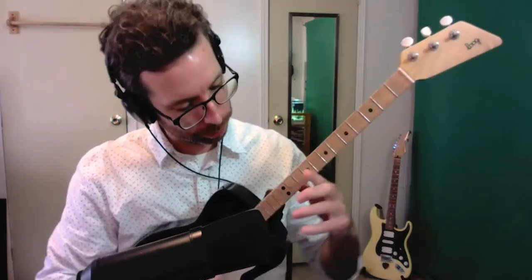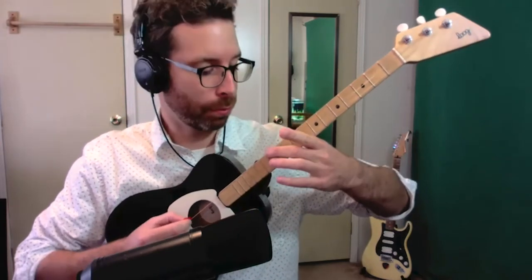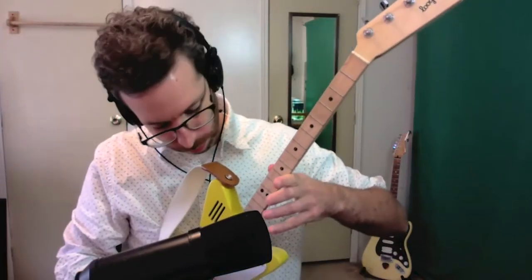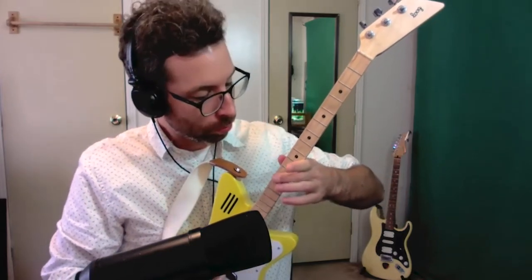Here's the Lug Pro. And we'll go for the electric. And the mini.